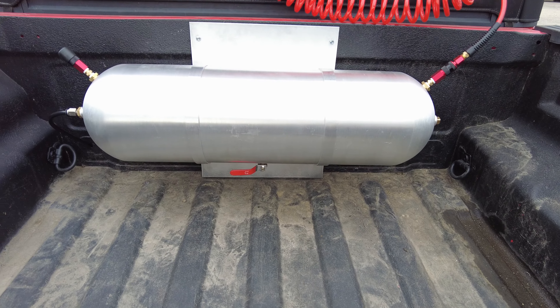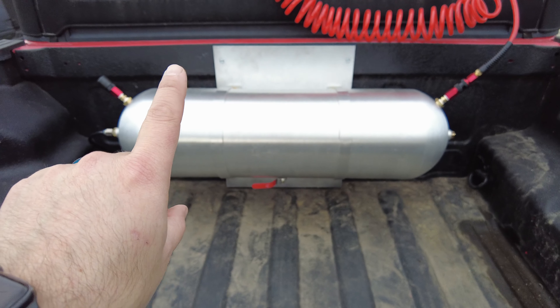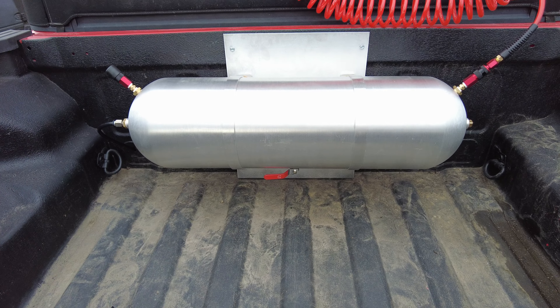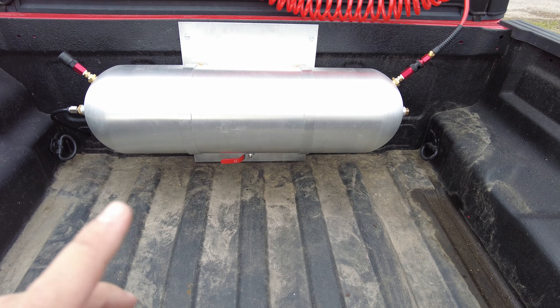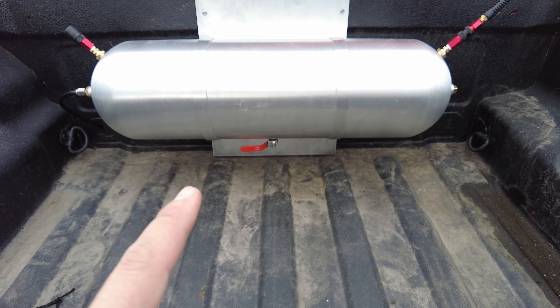What I went ahead and did was mount this using the factory trail rail bolts. I just made a little bracket to hold the tank for now. Eventually I think I want to enclose the whole thing, kind of like how I made this unit here, but that's coming later — I just wanted to do some testing first.